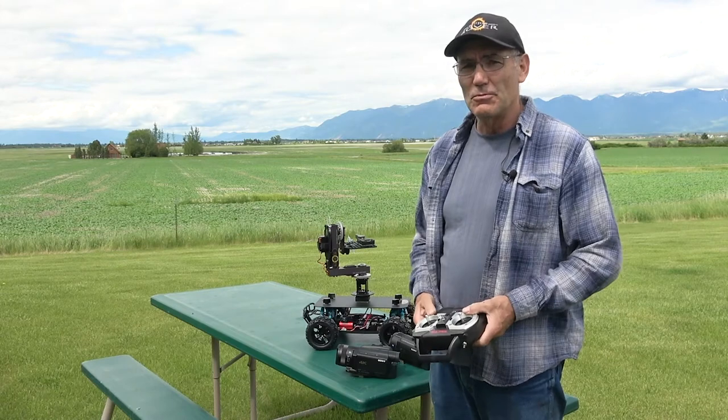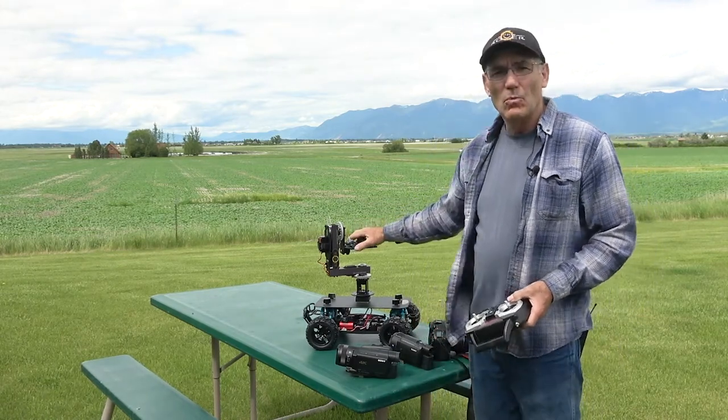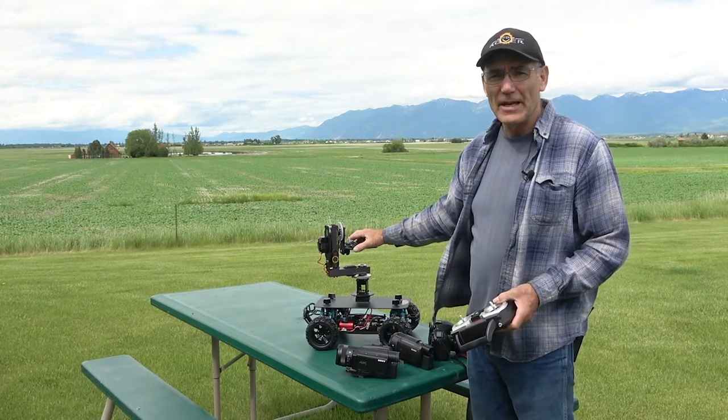This is Joe Clark from Eclipse Rover, and today I want to talk to you about our open loop wireless servo driven pan and tilt.